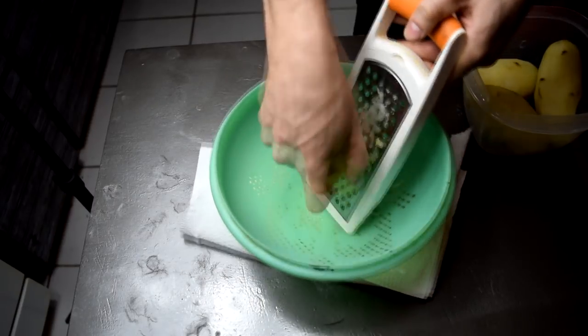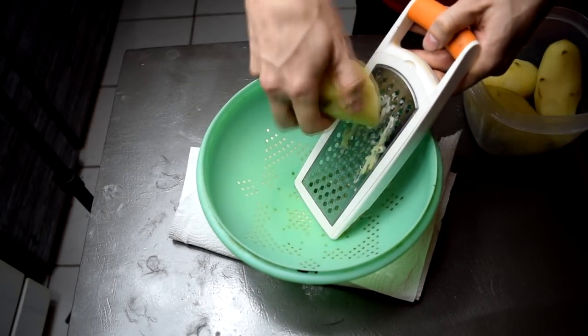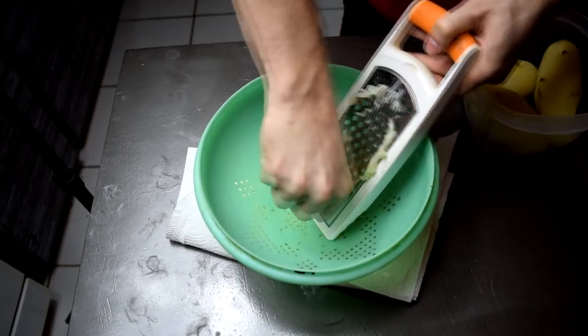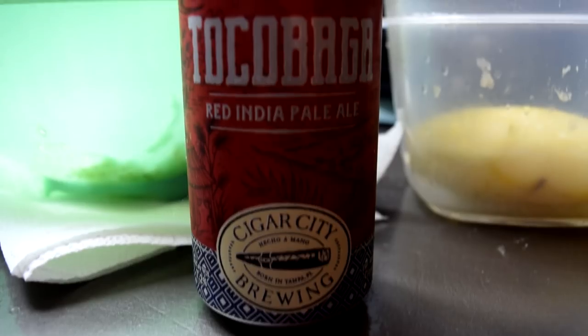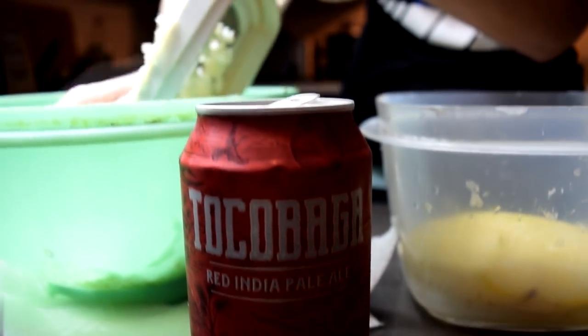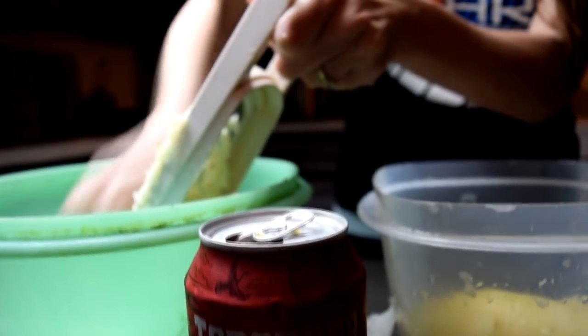You don't want to shred too big and you don't want too small because it just becomes mush — it has to be just right. Be careful because your knuckles don't fare well against the shredder. To help kill that tedious time, grab yourself a beer. Ours is a local craft brew, Cigar City's Taco Baga.